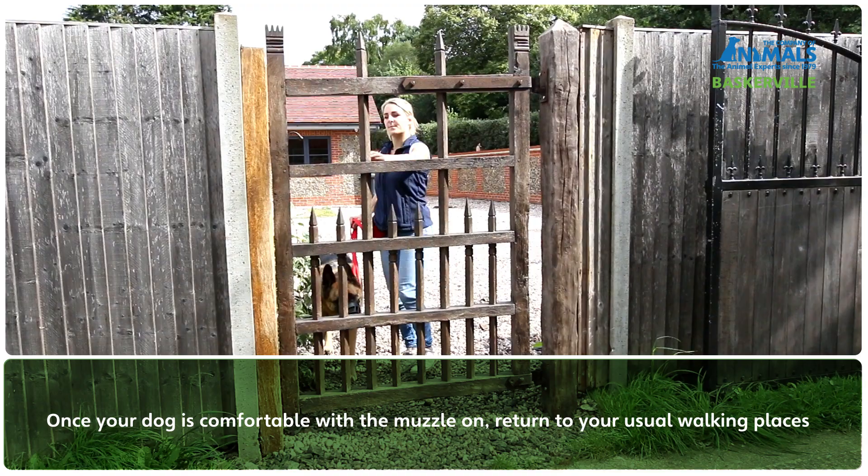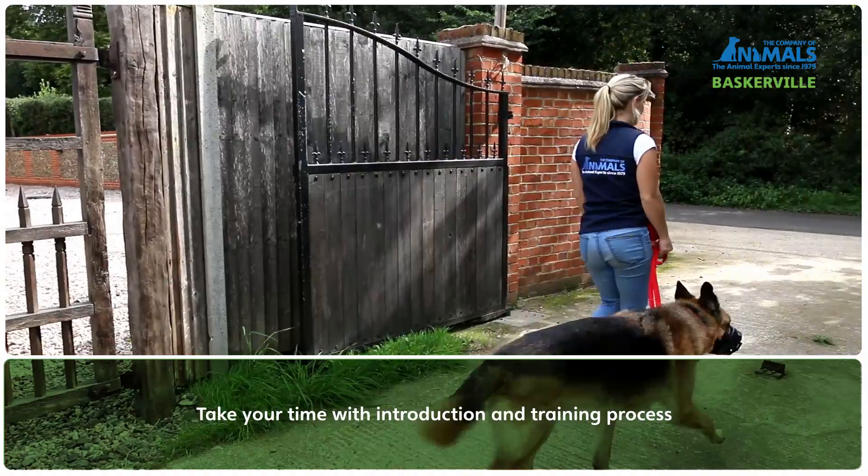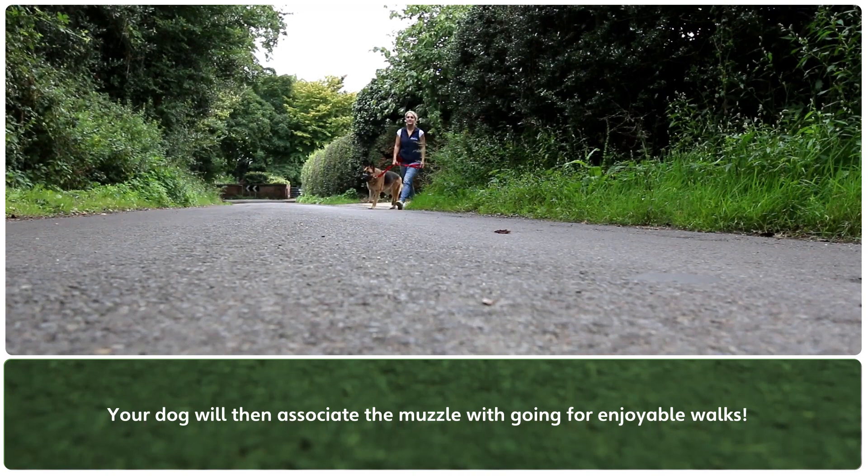Once your dog is comfortable with the muzzle on, return to your normal walking places. Take your time with the introduction and training process — your dog will then associate the muzzle with going for enjoyable walks.